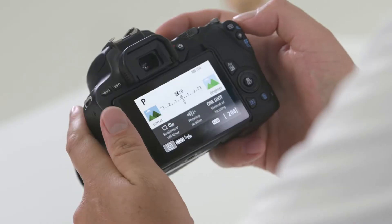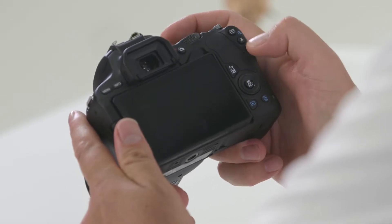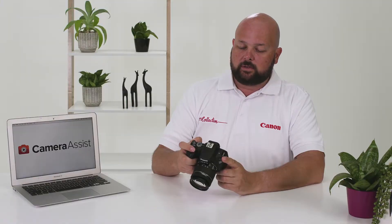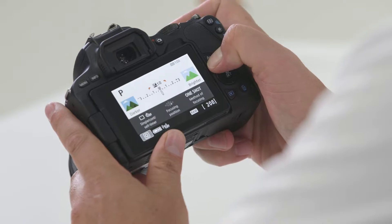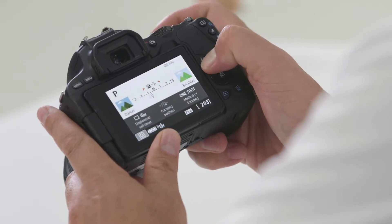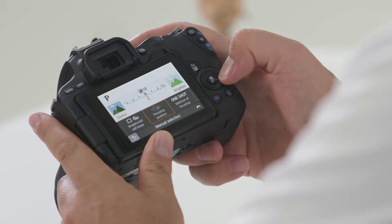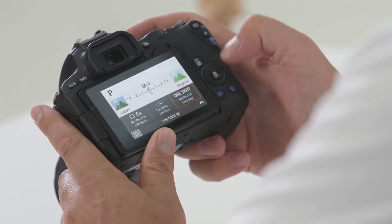Moving towards the back of the camera, you'll find the AF point selection button and your exposure lock — press that button to lock in your exposure. Here you'll also find exposure compensation: press that button and use the directional dial on the top to make your image brighter or darker. The Q button will activate your LCD screen, and the directional keypad will help you move around that menu.